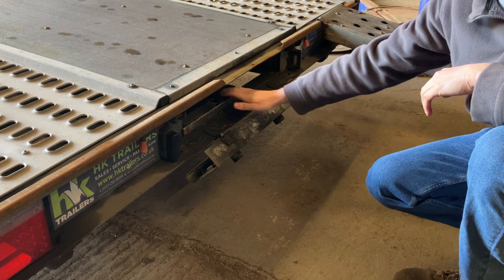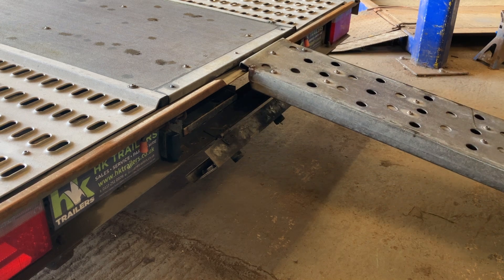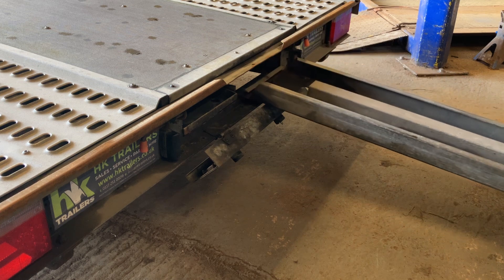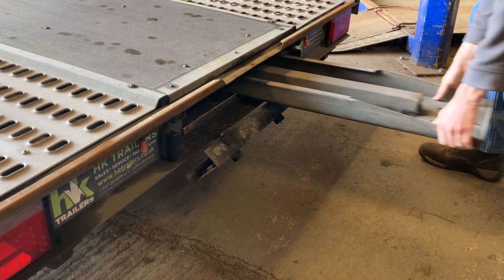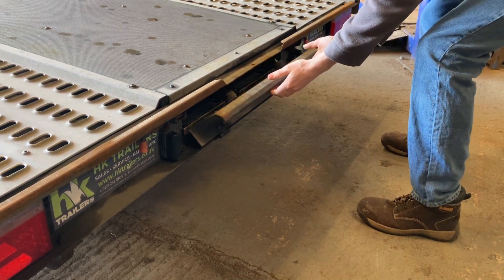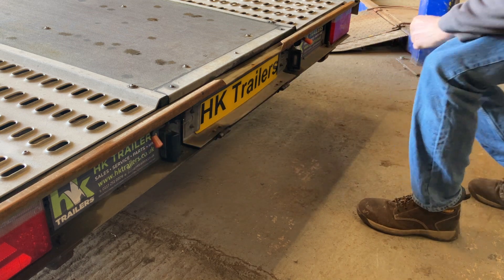When storing ramps, ensure fingers are out of the way. Close the number plate flap and slide the bolts across.